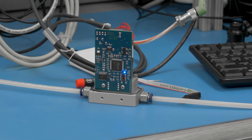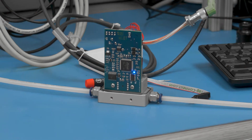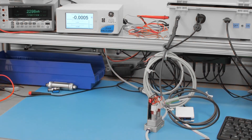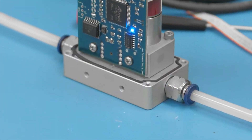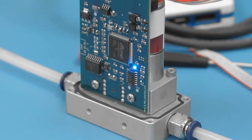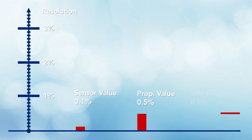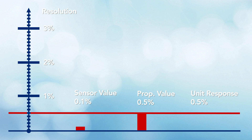A proportional pressure controller defines resolution as the smallest value of command change that affects actual pressure response. It bases resolution on the greater of both input and output of the device. So if a proportional controller has a sensor of 0.1% of full scale resolution, the unit may only be able to respond to 0.5% because the 100 psi proportional valves only have a resolution of 0.5% of full scale.